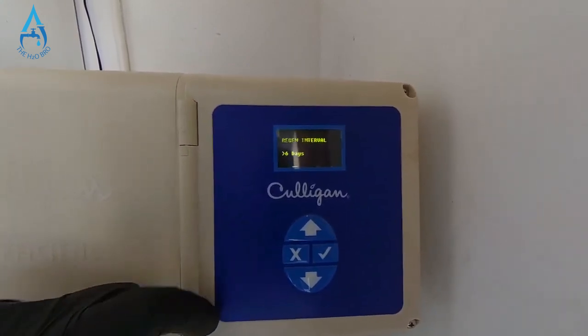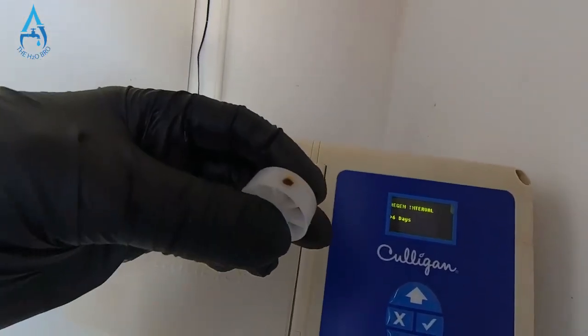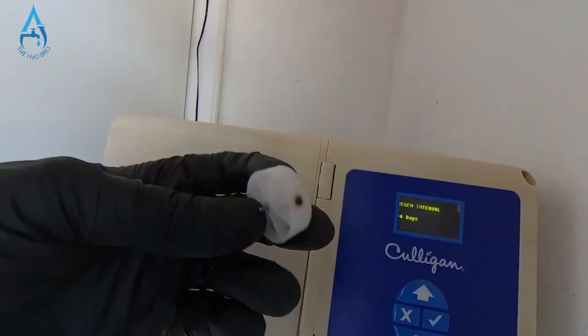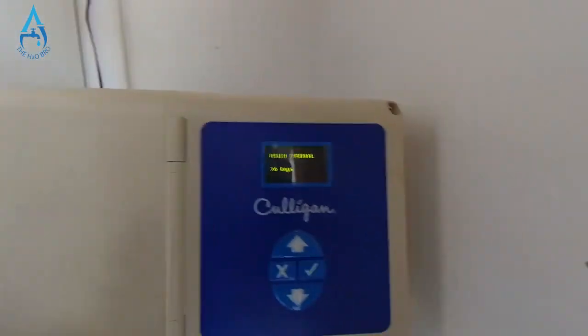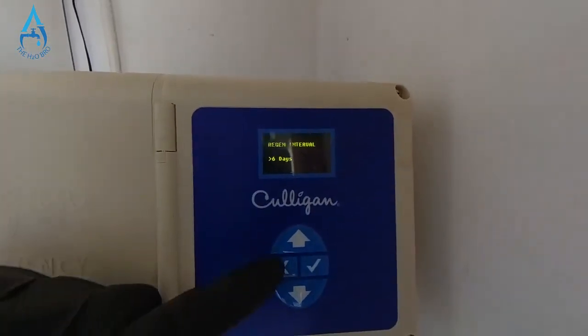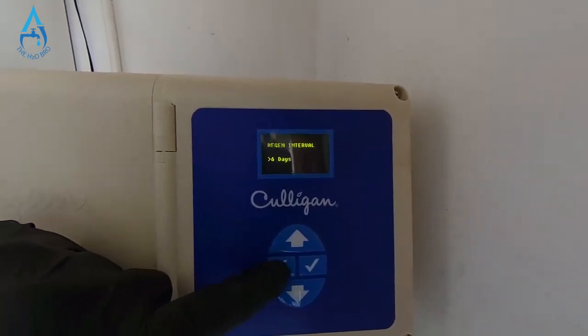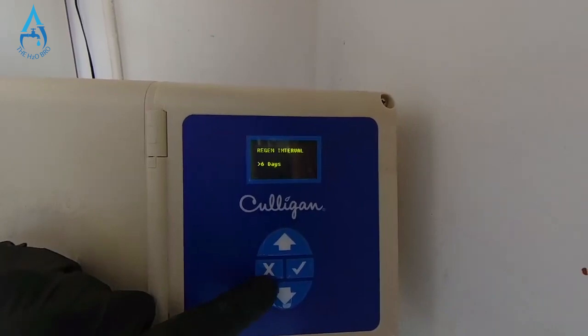Press up until it says six days. Now your water softener will regenerate every six days no matter what. So even if the flow wheel is bad and that's the reason your water softener hasn't been regenerating, it will now regenerate every six days and get your soft water back, and the salt level will go down.